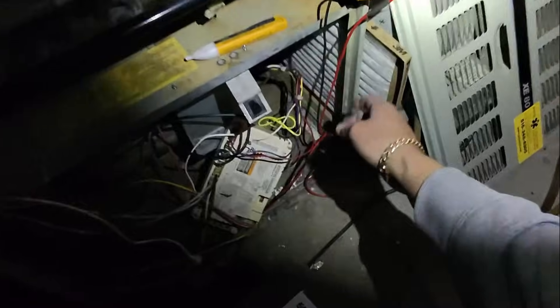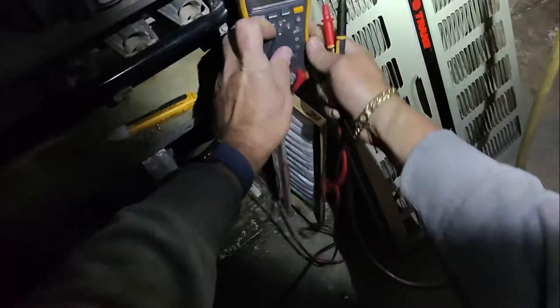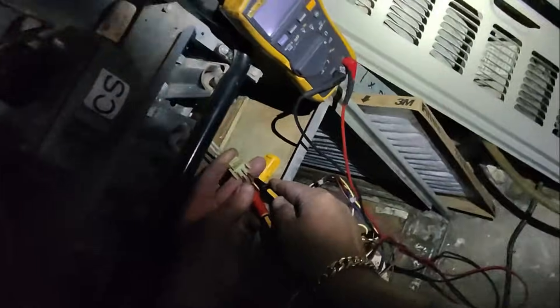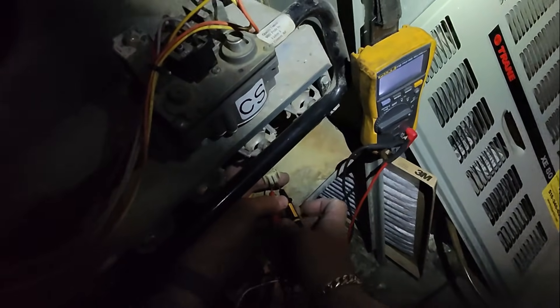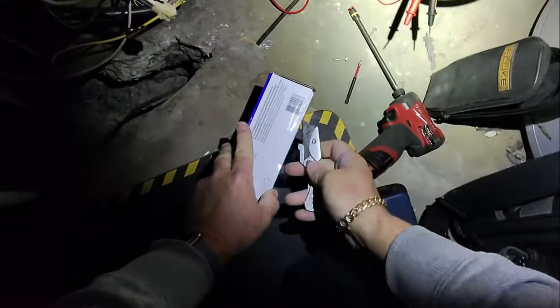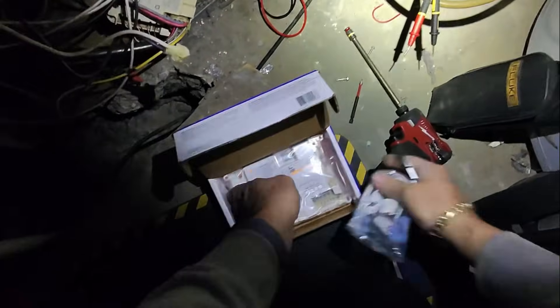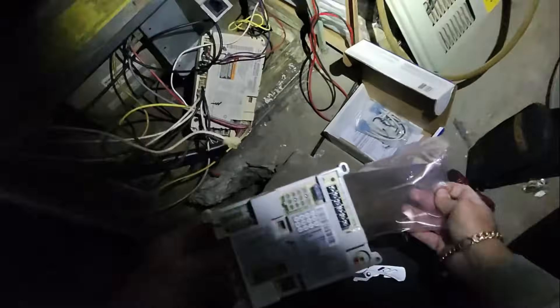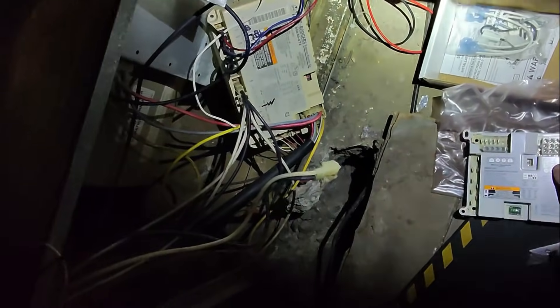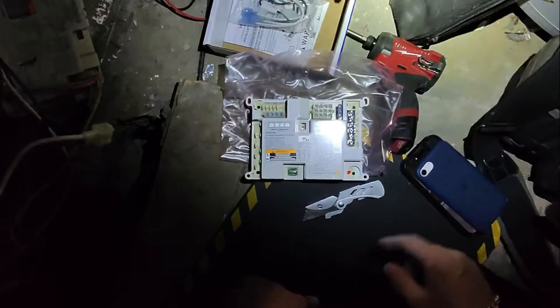But first let's ohm out the hot surface igniter and see if that was the cause of failure. One there, one there — 90 ohms, should be all right. Single-stage PSC motor, yeah PSC motor. As long as that equals that we should be okay.